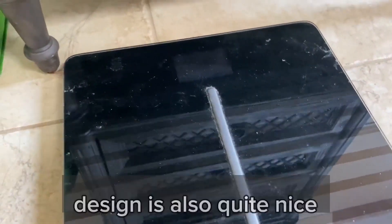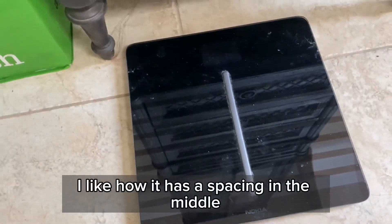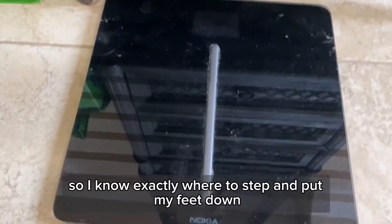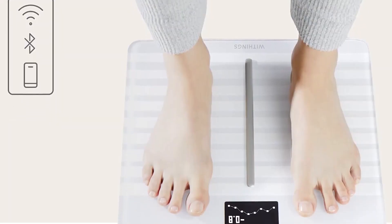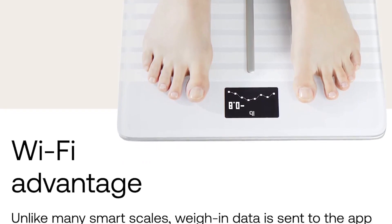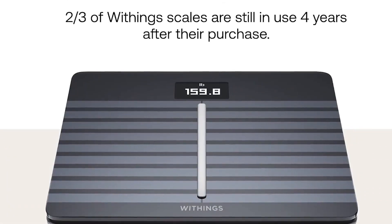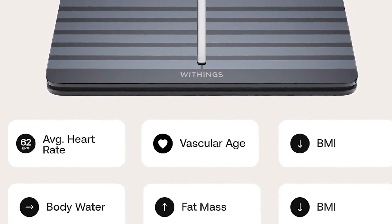If cost is no issue and you want your smart scale to measure as many unique metrics as possible, check out the Withings Body Cardio. Keep in mind that the resting heart rate measurements can be hit or miss, and the pulse-wave velocity feature takes several days and weigh-ins to kick in — but both combine with the rest of its capabilities to offer unique insights into your health.